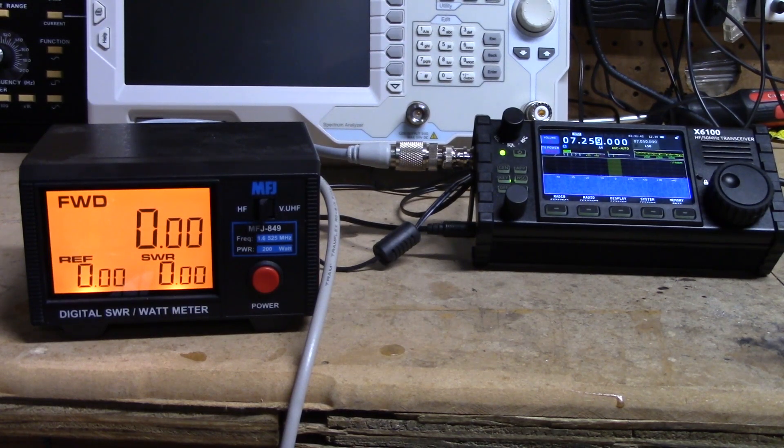Hey, this is Jim KN4YCD and you're watching FEP Labs Radio. As you might have guessed from the intro, we're going to talk about the X6100. I'm doing a couple of different things here.